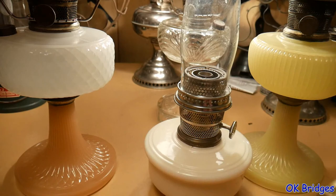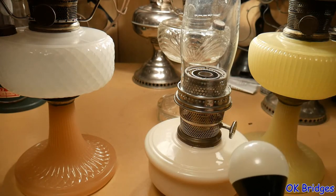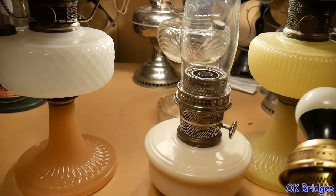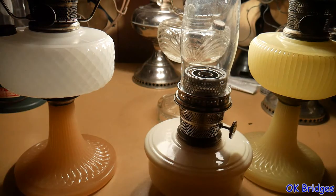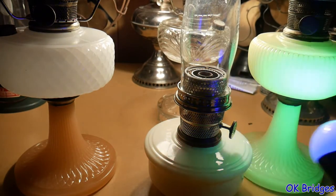I'm going to show you what's going to happen with these three lamps and how you can tell which ones have uranium in them and which ones don't. Okay, I'm going to switch the black light on.